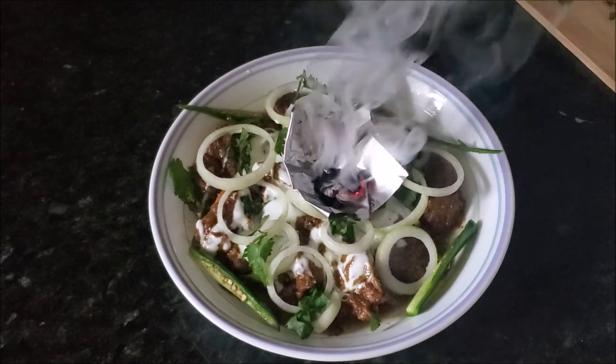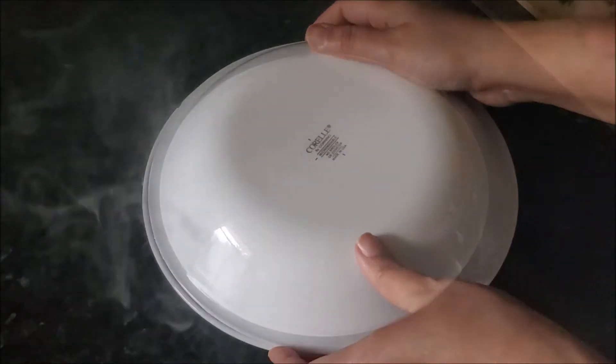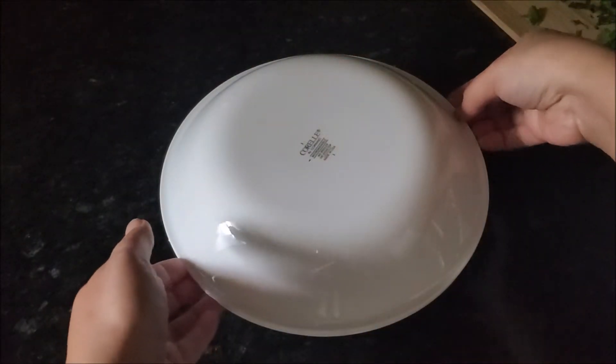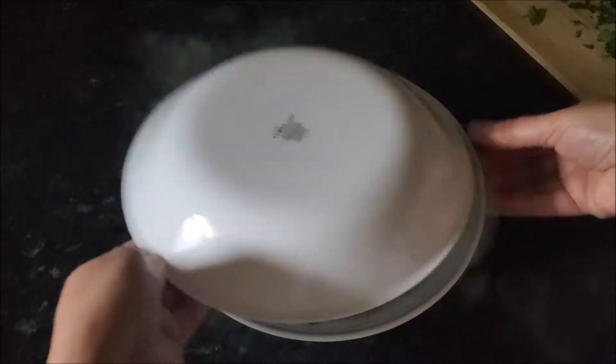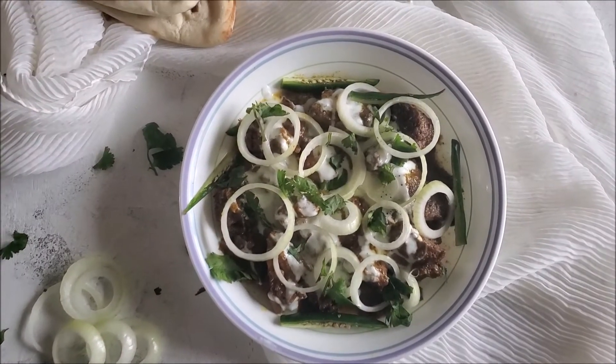In the end, add green chilies and place heated coal on a piece of foil. Drop some oil on it and immediately cover the dish so all the smoke goes into the meat — this is what makes it dhuwaan gosht, smoky meat. That's what it is, and your dhuwaan dahi gosht is ready.